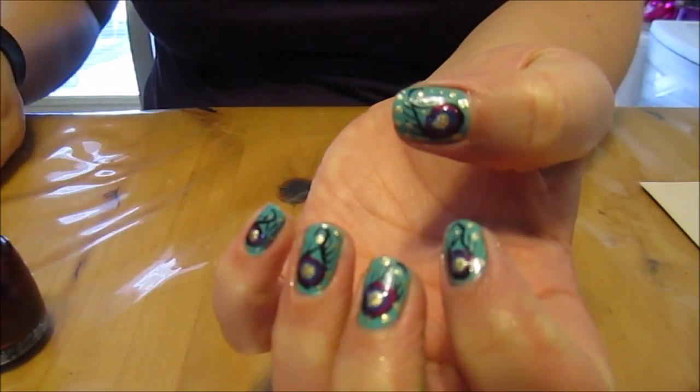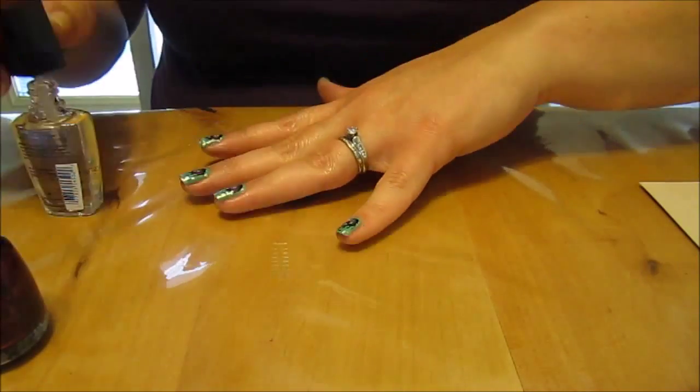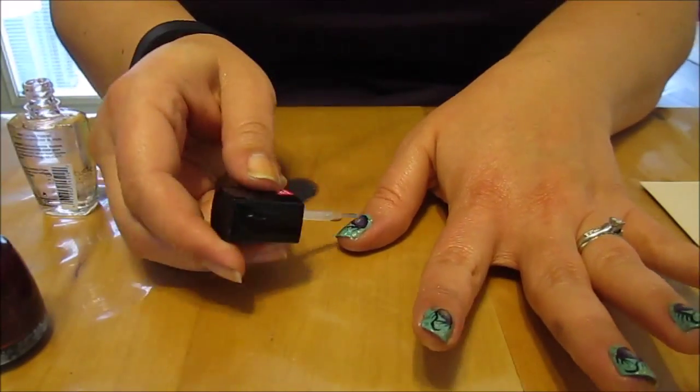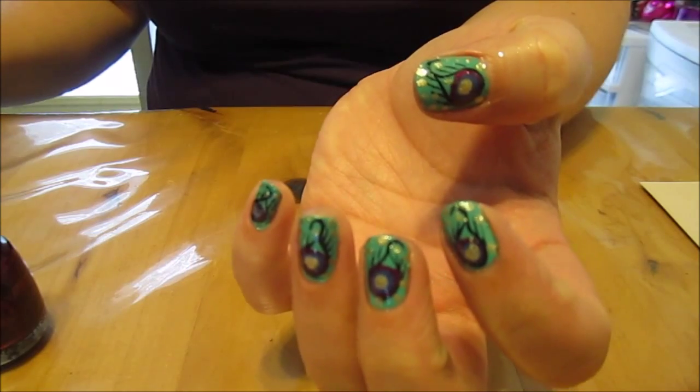Okay, there you go, we're ready for top coat. Okay, there's your pretty peacock nails.